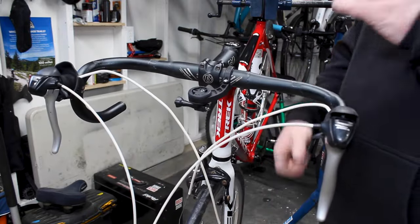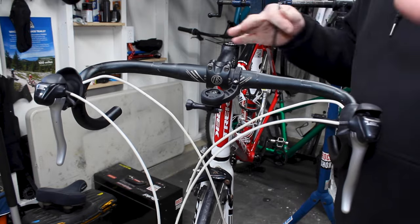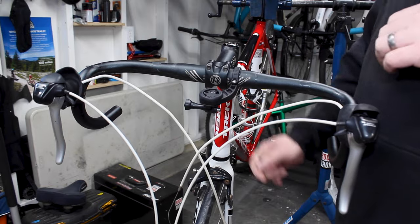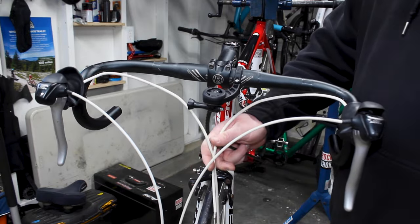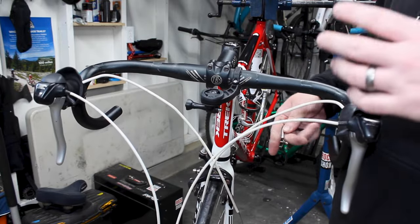We got all our cables disconnected and our old electrical tape holding the cables to the bars all cut off, so everything is nice and loose. In my case, I am putting new cables on everything. I kept the length of that rear derailleur cable — we're going to use the same one there. We're keeping the brake cables and this housing for our brakes will serve as a template to measure lengths for our new housing. We're not going with white this time — we're going with black housing to make it look a little cooler.